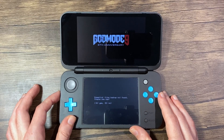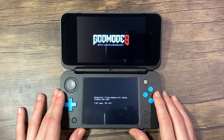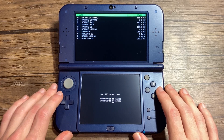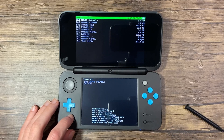Use the volume slider to increase the brightness. If it asks you to create an Essential Files backup, press A, and then press A again once it has been completed. If you are prompted to set the RTC date and time, press A and set the date and time. Once you're finished, press A to continue. You should now be at the God Mode 9 main menu.